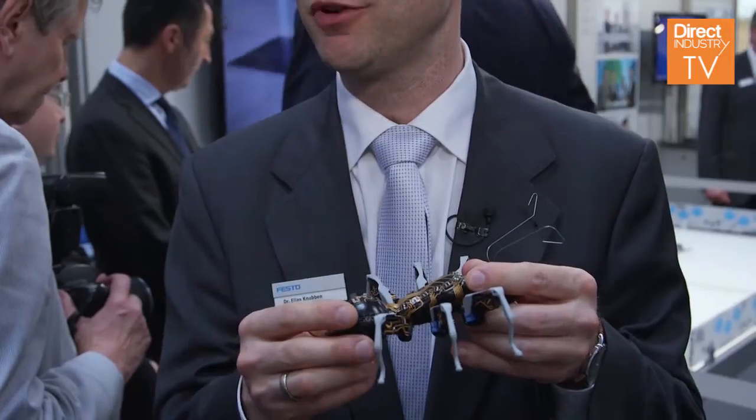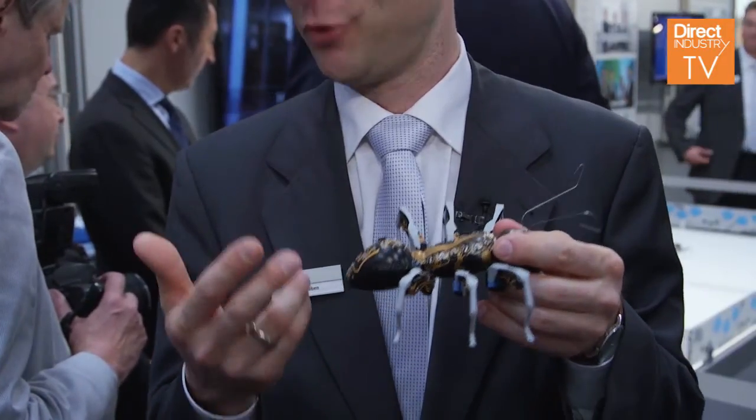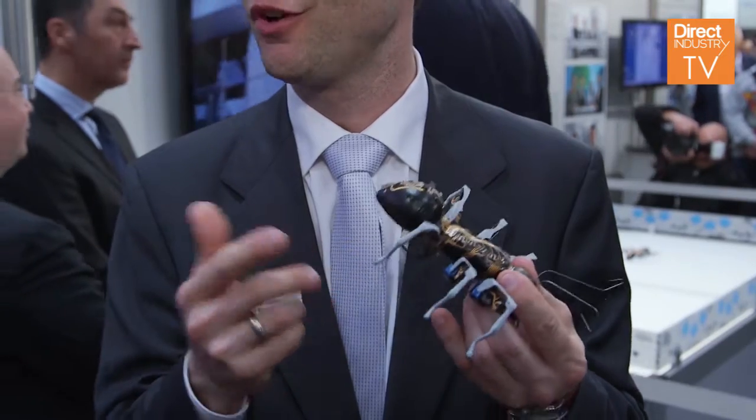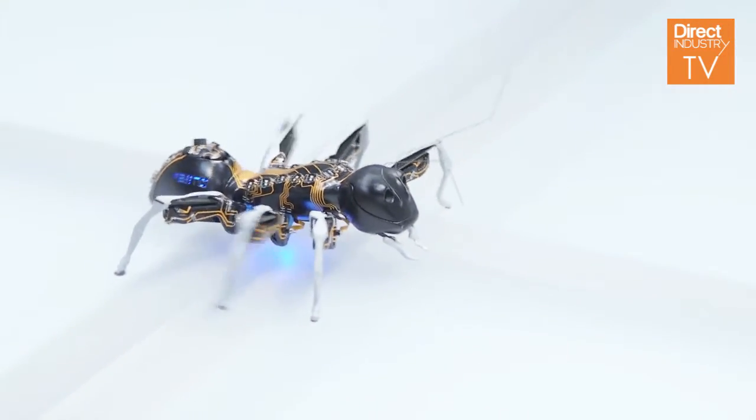This is a rapid prototyped prototype, actually out of polyamide. After producing the parts, we coated it with gold — actually golden lines. So we are able now to apply the whole electronic parts on the body of the ant. This helps us so we don't need any cabling; we can integrate a lot of functions in a very small space. This is also quite new and interesting technology, in combination with these piezo elements, which are also quite new, to move the legs.